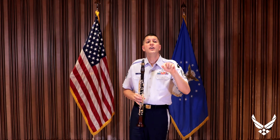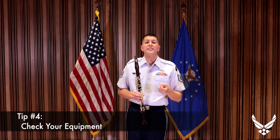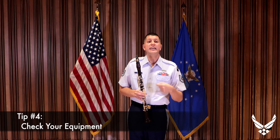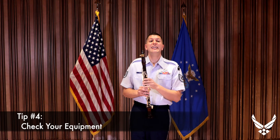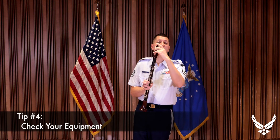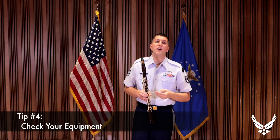Tip number four: know your equipment. Don't play on reeds that have chips and cracks in them, and occasionally inspect your clarinet mouthpiece. If it ever gets stowed in your case loosely unprotected, it can roll around and come in contact with other objects, putting little chips and divots in the table of the mouthpiece, as well as the side rails and even the tip. If your mouthpiece has imperfections in it, it's not going to play correctly.